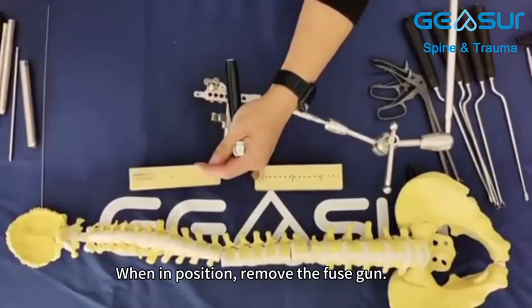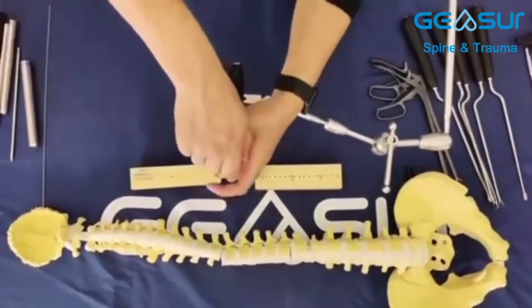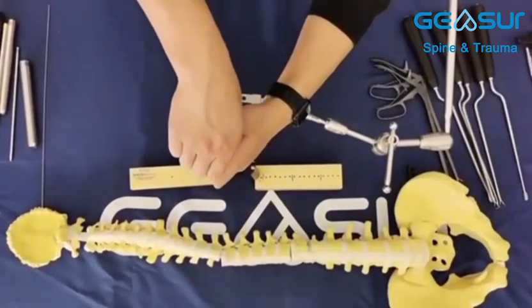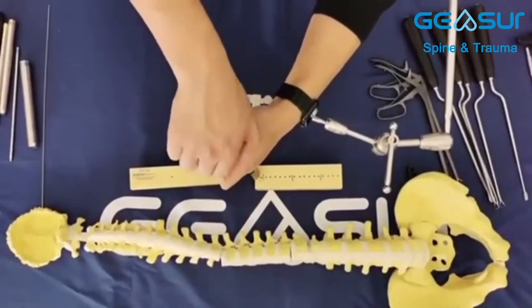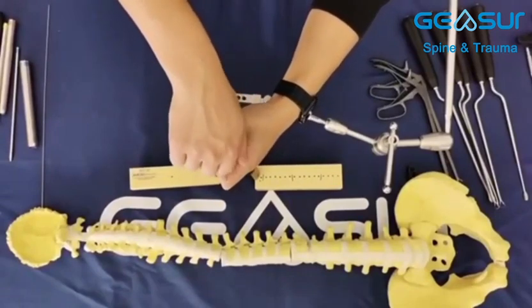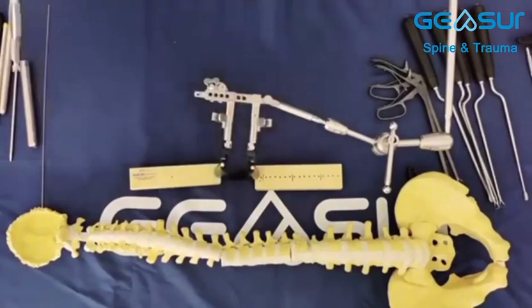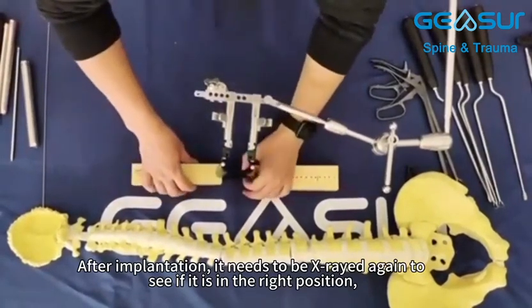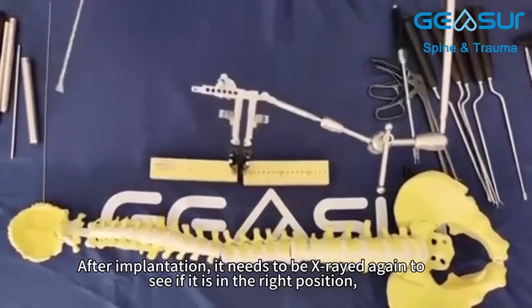When in position, remove the fuse gun. After implantation, it needs to be x-rayed again to see if it is in the right position.